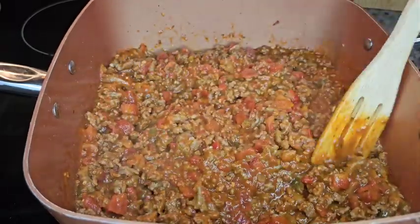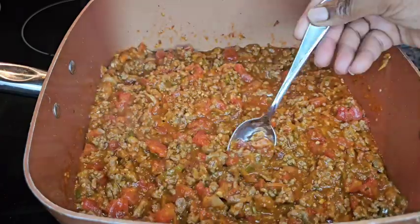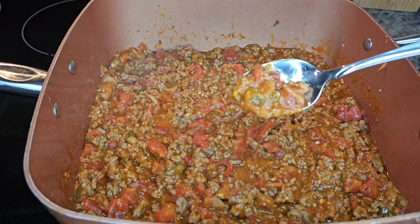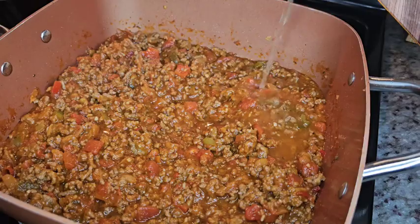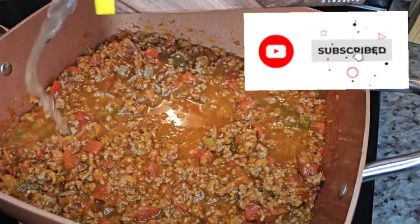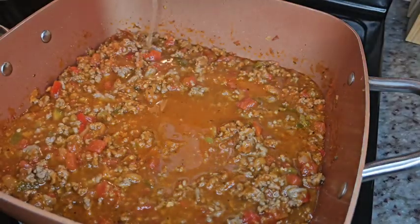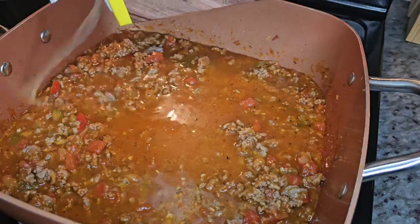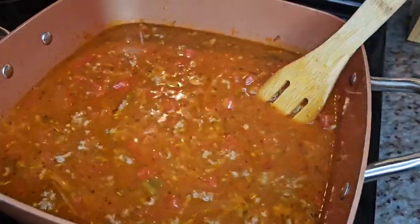This is how everything is looking so far — looking nice and hearty and flavorful. Absolutely delicious. At this point, taste your food. You have to make sure you have enough seasoning, and if it's to your liking, proceed with the next step. Now it's time to add your chicken broth. You can use regular chicken broth, chicken stock, or water — if using plain water, make sure you have some chicken bouillon on deck to give that water some extra flavor. This is what's going to create your soup consistency.